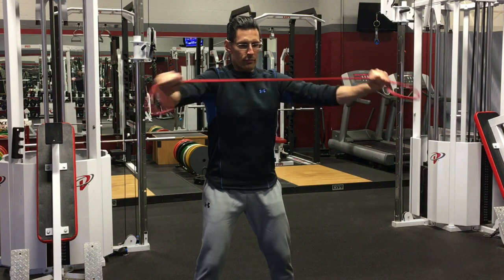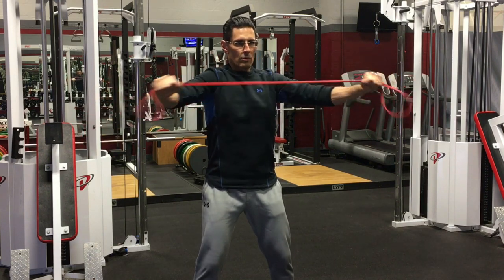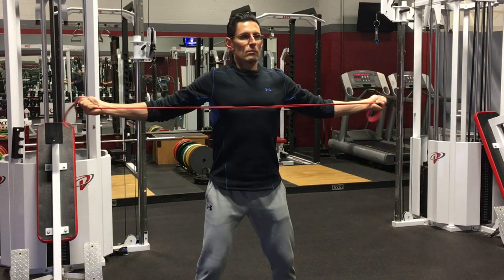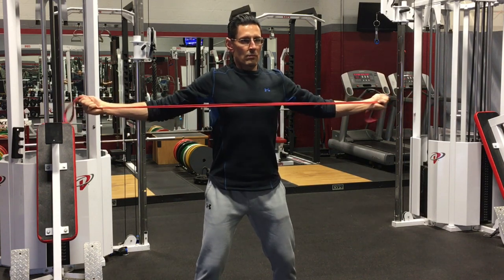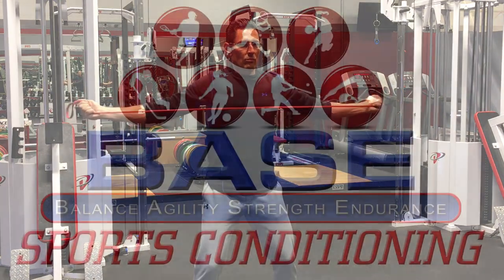Finally, for the band pull apart, athletes will stand in an athletic stance with their arms almost completely straight as they focus on pinching the shoulder blades together and down to target the muscles of the upper back. These can be performed either with a palms down version, as we saw in the first clip, or with a palms up grip that will help to increase the emphasis on external rotation.